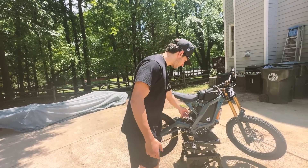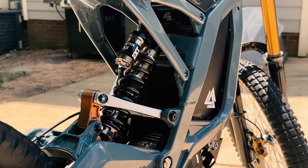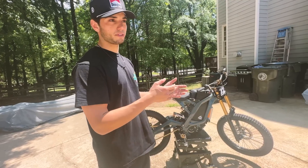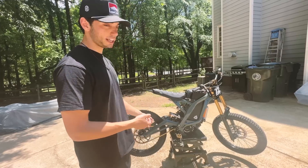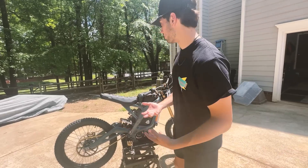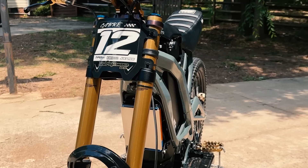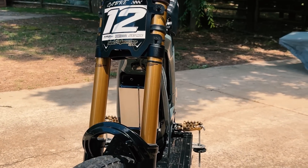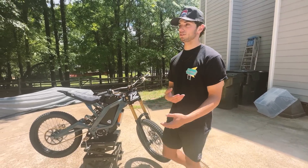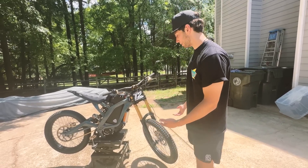Starting with suspension, we've got the EXT rear shock — runs about $1,100 to $1,200, and that's probably one of the best upgrades I've gotten for this bike, because I like to jump and launch things. The 500-pound spring is a little overkill if you're not jumping it. Moving up to the front forks, we have the Fox 40s with four coins in them, sitting at 120 PSI. The Fox 40s have been great — I love the Kashima coat, that's one of the main reasons I went with them.